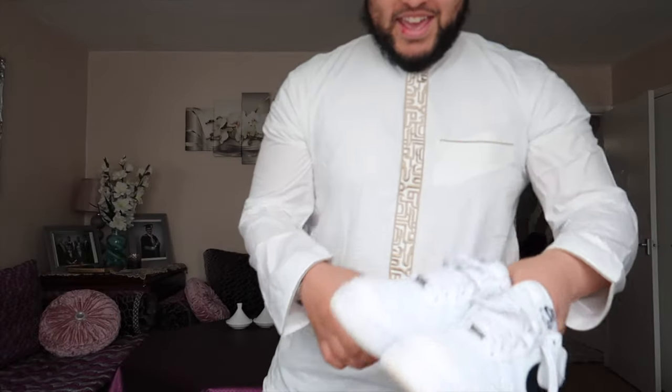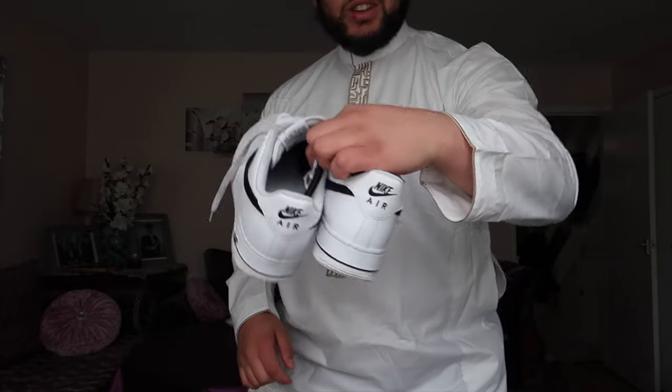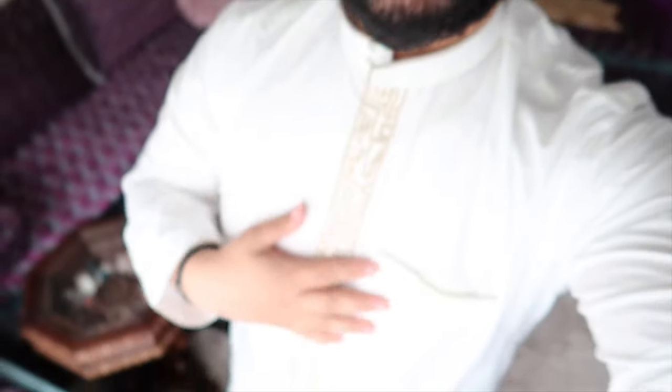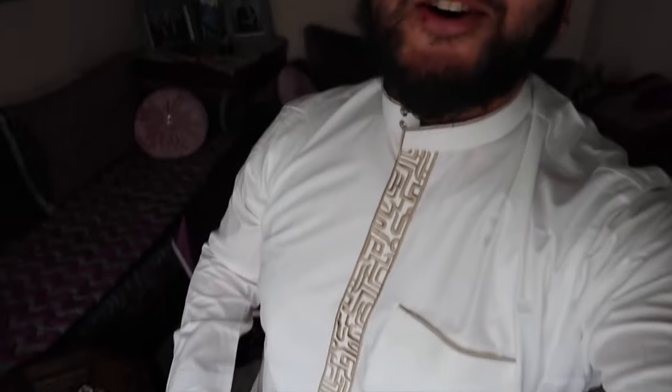Come on now — if you're not wearing white trainers with your white thobe for Eid, come on. I've had these trainers for two years, no creases. Shoe trees are so important for making sure your shoes don't crease. I actually realize I am so unfit, but this fit though — the way the linen adjusts, oh my god.